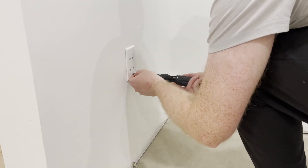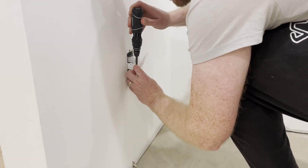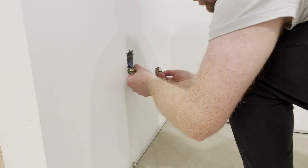After a little confusion, I realized that the keystones — the connections in the wall plate — need to be shielded as well. This makes a lot of sense in hindsight, as you need the shielding to be continuous from start to finish.